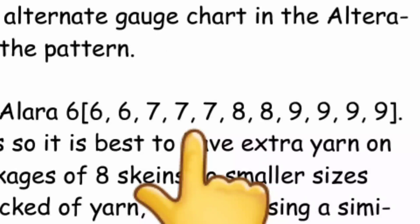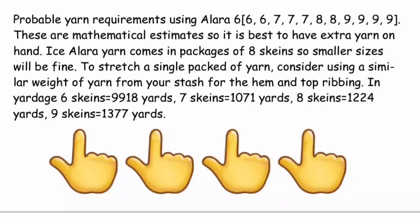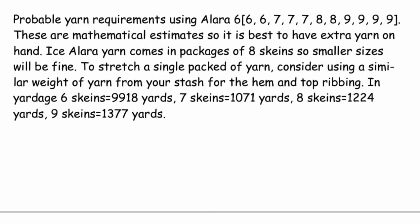Here's the number of skeins to expect for the various sizes. It's always best to have some extra yarn on hand just to be safe. If you're buying by the yard: six skeins is 918 yards, seven is 1,071, eight is 1,224, and nine skeins is 1,377 yards. For those accustomed to using meters, there are some good online calculators so I won't take up time here with that.